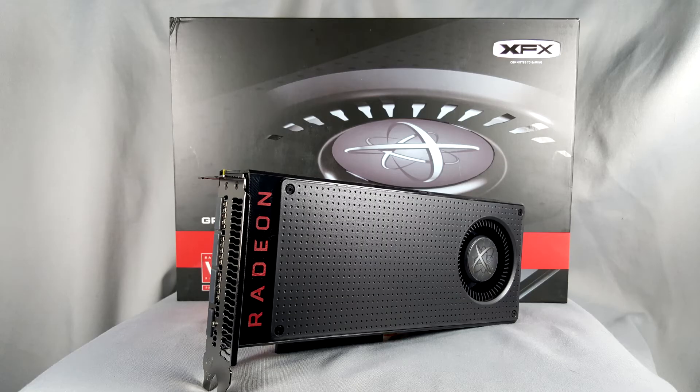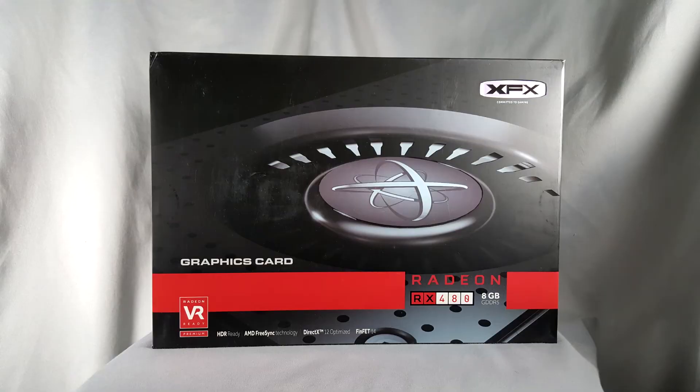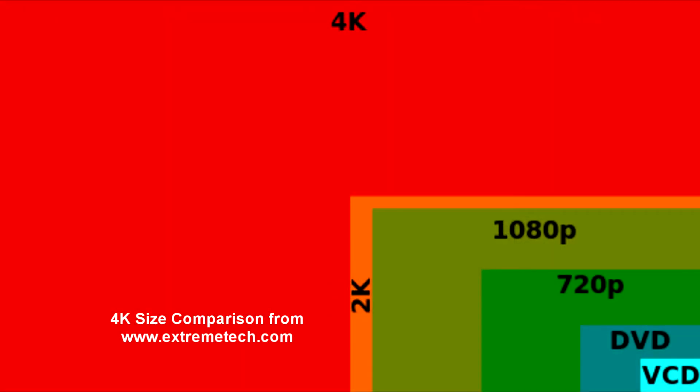That's it for our benchmarks, and as you can see, the RX 480 is a massive powerhouse performer in its price range. For a 1080p to 1440p card, this is a no-brainer must-buy. It will handle 4K, albeit at slower frame rates, but if you want to watch 4K programming or video, this card will churn it out no problem.